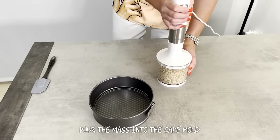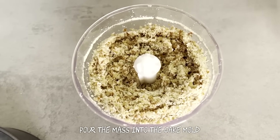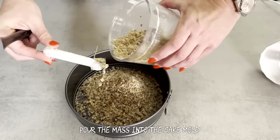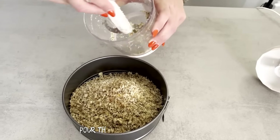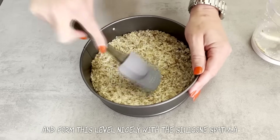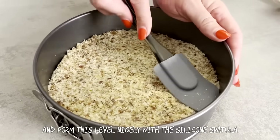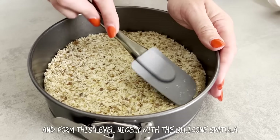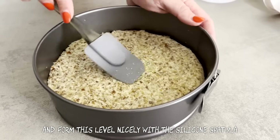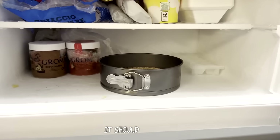Pour the mixture into the cake mold and form the level nicely with the silicone spatula. Put the form in the fridge for one hour — it should cool well.